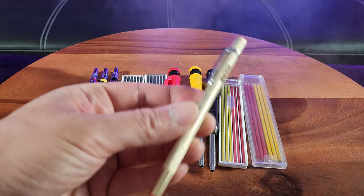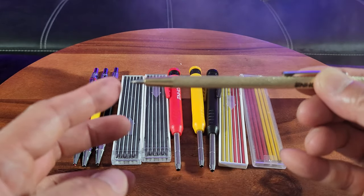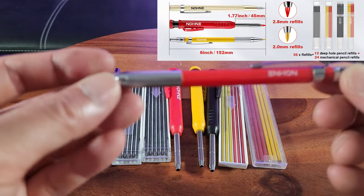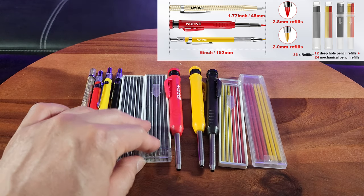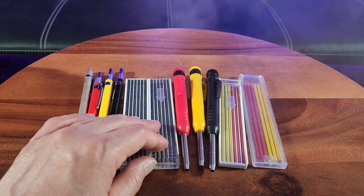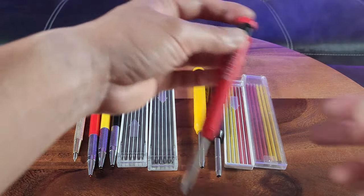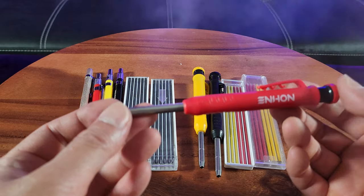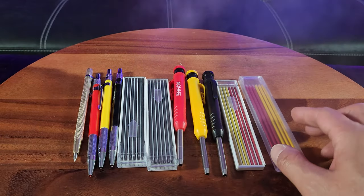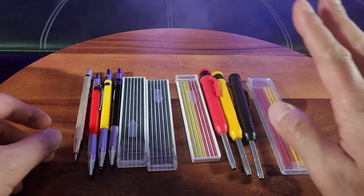It's a hard tip right there — it's made of carbide tip. You also get three of these 2mm mechanical pencils in different colors: red, yellow, and black. They come with extra refillable cartridges — I believe there are 12 in each pack — for the 2mm size lead. And three of these called deep hole woodwork pencils, otherwise known as long nose deep hole markers. You also get extra lead, and these are probably interchangeable.